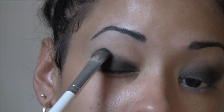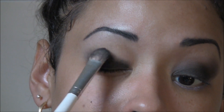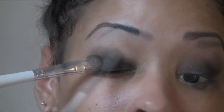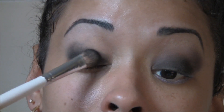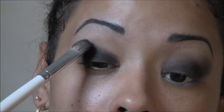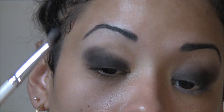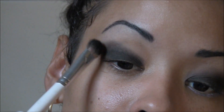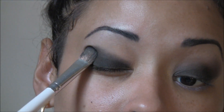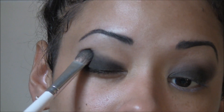Start bringing the color up into the brow bone using a tapping motion. The tapping motion actually helps to avoid fallout, but when you're working with such dark colors it's really tough to avoid it. So I usually leave the application of any face lotions or even your foundation for after you do the cleanup on your fallout.